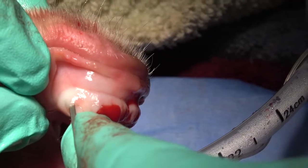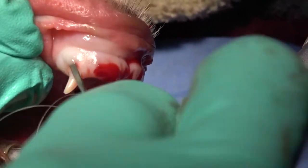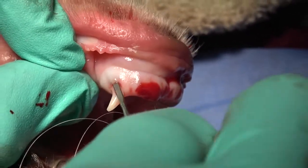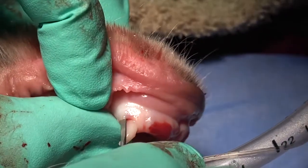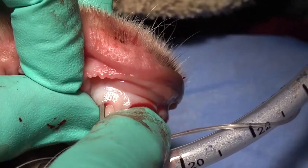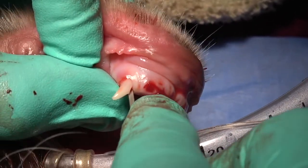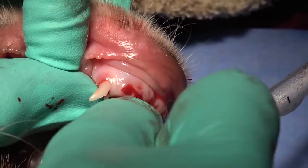The instrumentation we choose for deciduous extractions plays a major role in the time spent on each individual tooth. This periatome is being placed between the bone and the tooth root, just following the normal tooth root contour, and that creates a space that will help with our mesial and distal elevation. Same thing on the lingual side — we're going to place that between the tooth and the bone, following the contour of the root.